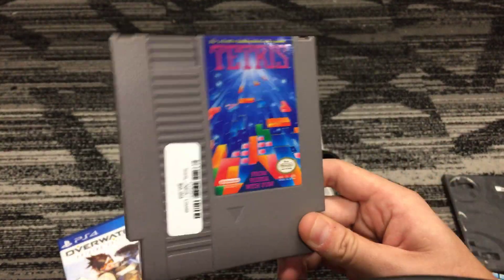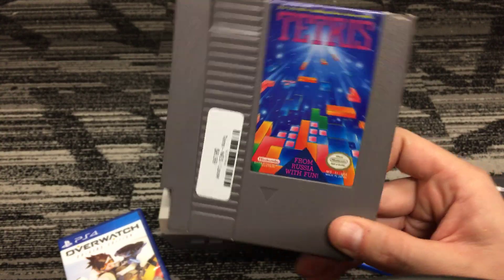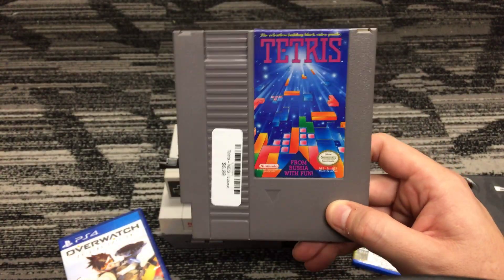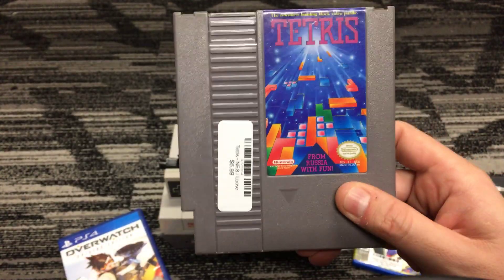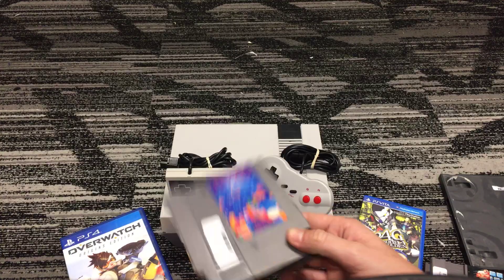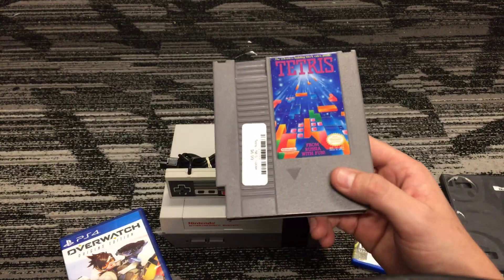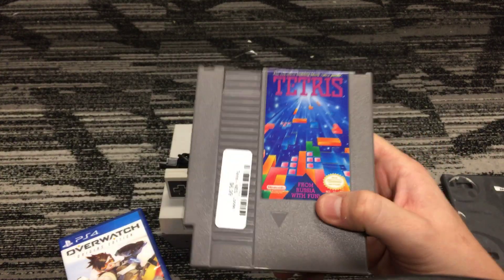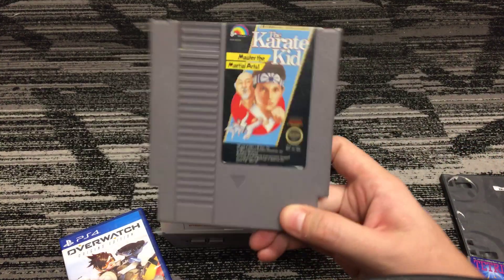I also got Tetris. This is one of the first games I ever played in my whole gaming career. I always had a copy on Game Boy, but I've actually never owned an actual NES copy. The NES was the first thing I ever played aside from Atari. Now that I got the NES and Tomy came out with these controllers, I just had to pick one up. Tetris — great game, I could play that for hours.